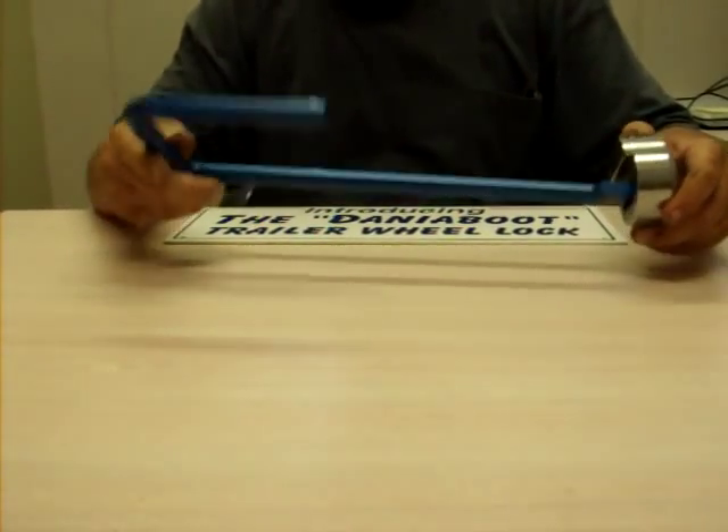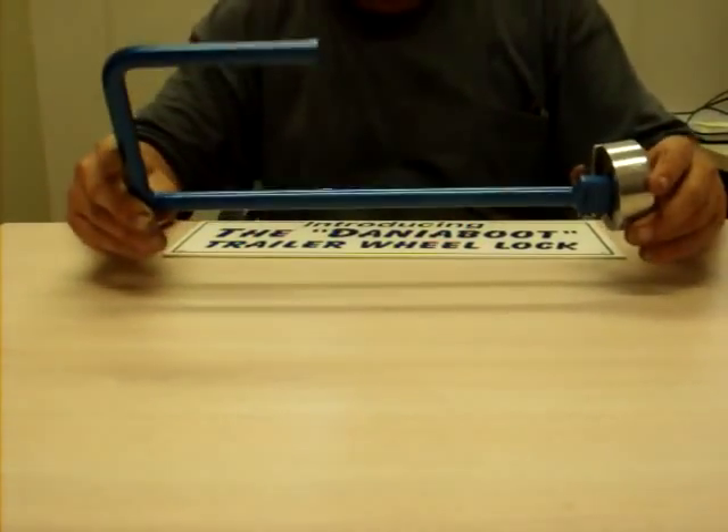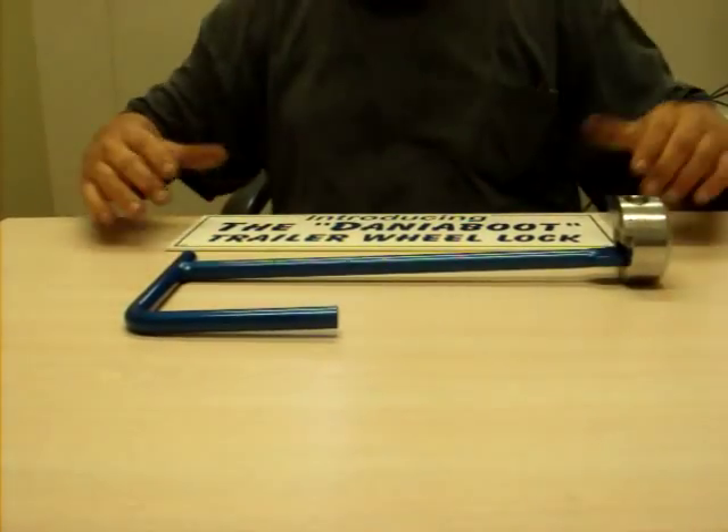It's not tubing — it's solid cold rolled steel, and a cutting torch is the only thing that's going to take this off once it's applied to your trailer.